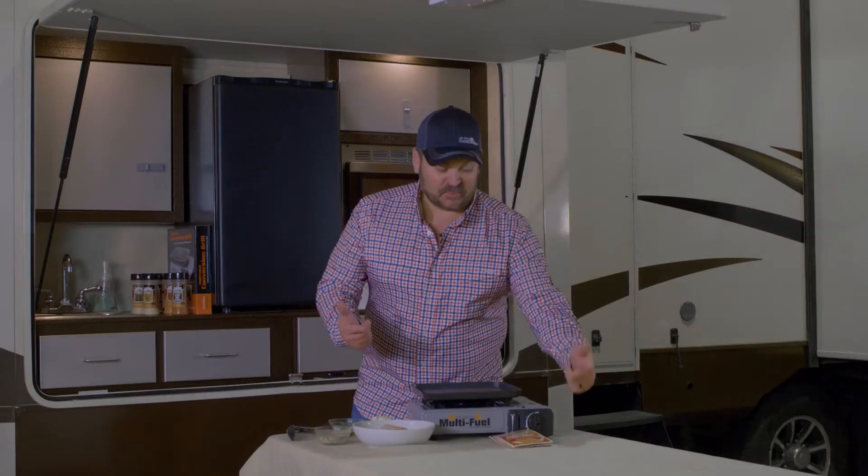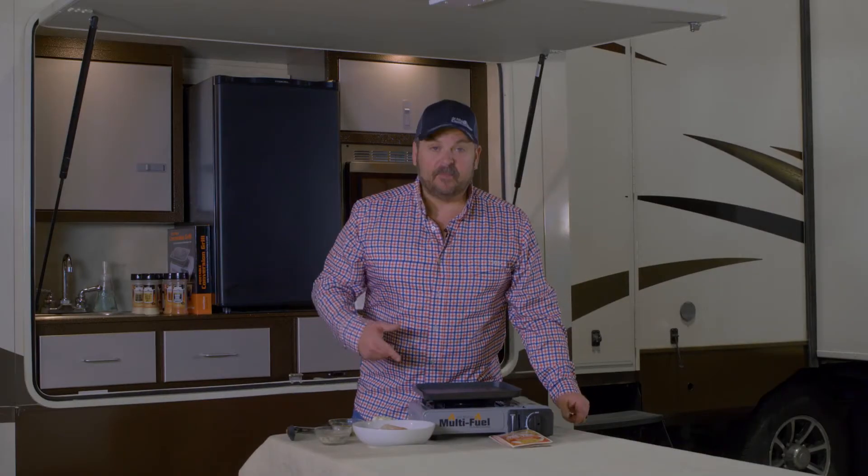We're gonna turn it up a notch. We're gonna make firecracker shrimp on the new conversion griddle. Let's get rolling.